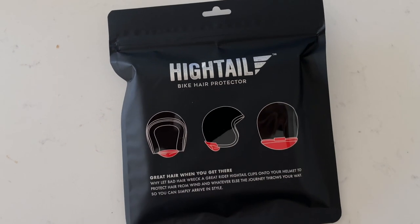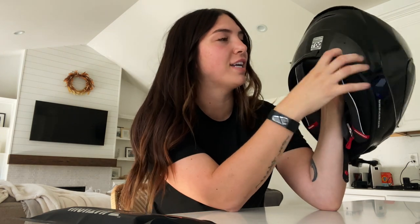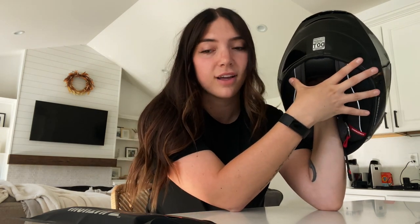I got the Hightail hair bike hair protector and I curled my hair just to test this out. I've just been home all day, but I need to figure out how to connect it to this helmet. Hopefully this helmet works — I'm going to figure out how to connect it and then I'll let you know how that goes.